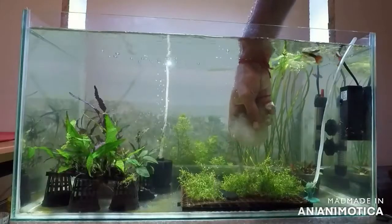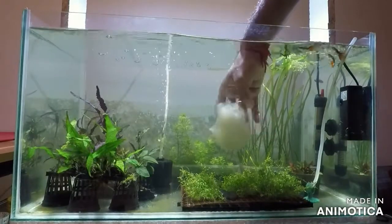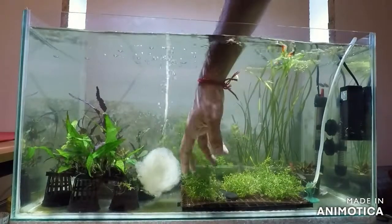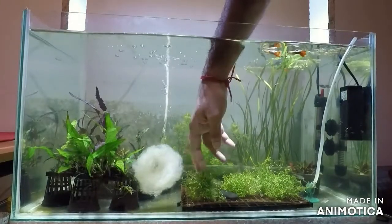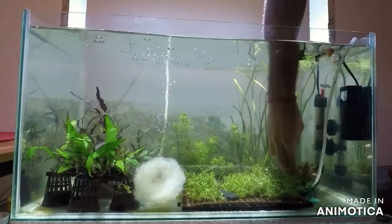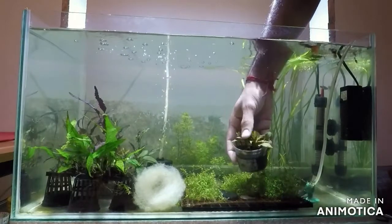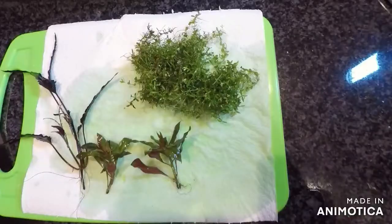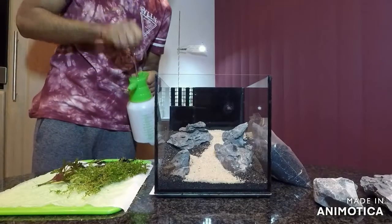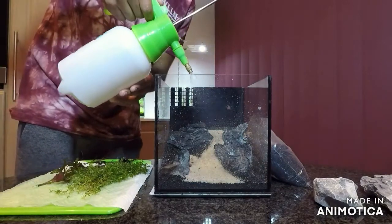I'm at the plant store for our tank. This fossil wood is getting beneficial bacteria so that when I start this tank and fill it up with water it'll already have cycled media. I'm going to use these baby tears as a carpeting plant, and maybe some of this reddish plant to make it look like the sun is coming up in one of the corners. Don't forget to wet the soil.